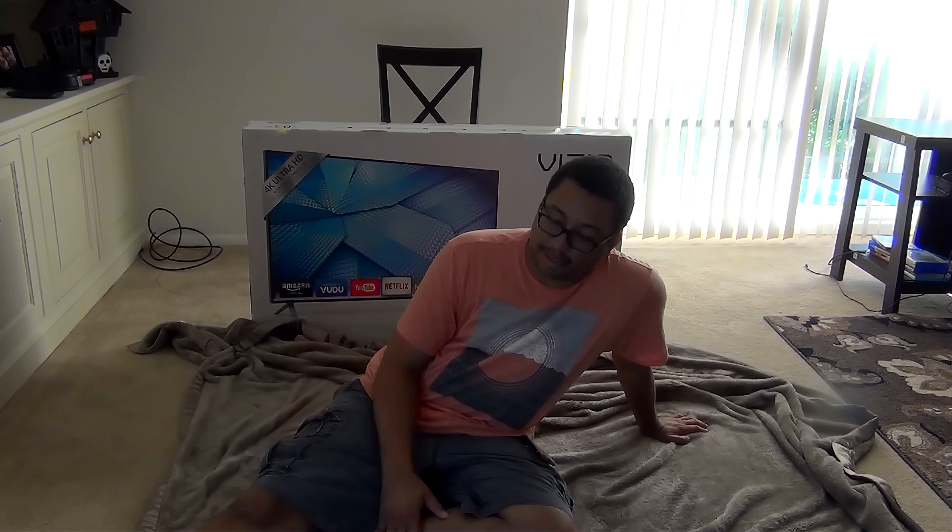Got a Michael Myers knife. Got the stand spikes. Now the one thing about this TV — it's not that big of an issue — is that instead of the stand being in the center, it's actually on the opposite end. So that's something that is a first for me when it comes to TVs.